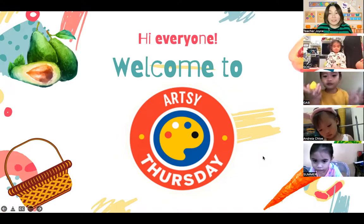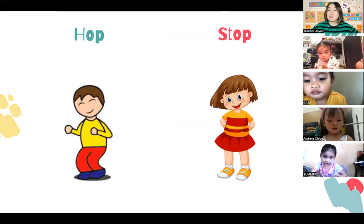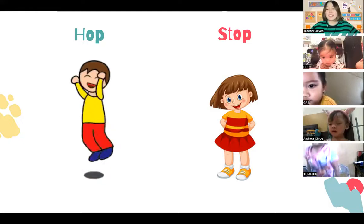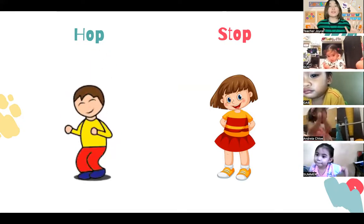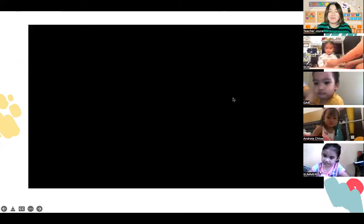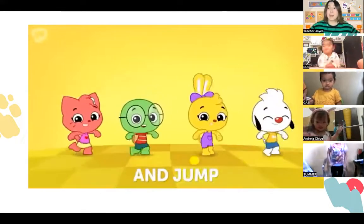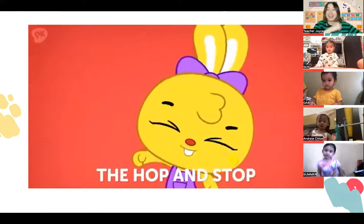Before we make our art activity, let's start with our warm-up exercise. For today's warm-up, we're going to do hop and stop. When you hear the word 'hop,' that means you need to jump. When you hear 'stop,' everyone, you have to stop moving. Let's try - here's a dance-along exercise song. Watch and follow! You jump like a rabbit when I say hop, and then you freeze when I say stop. That is the hop and stop - get ready to jump, everybody!